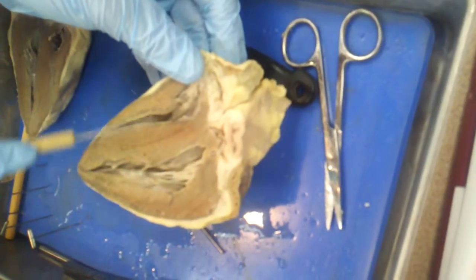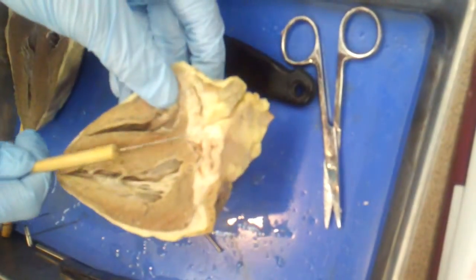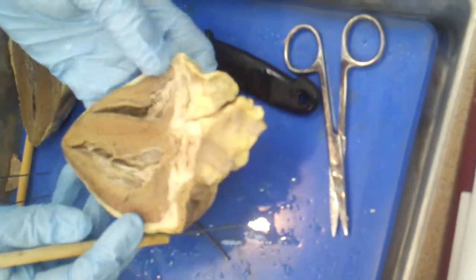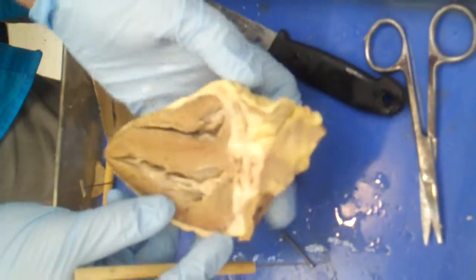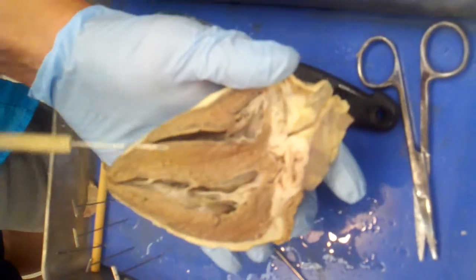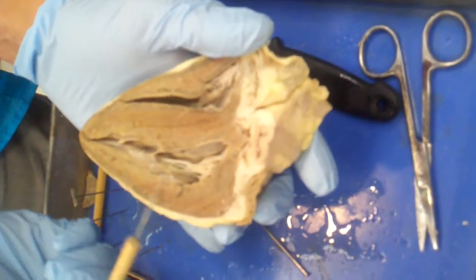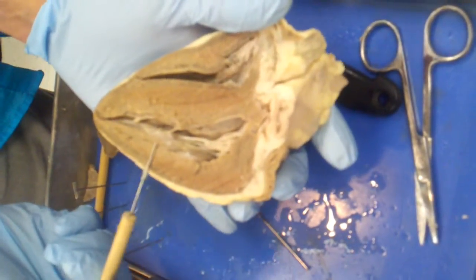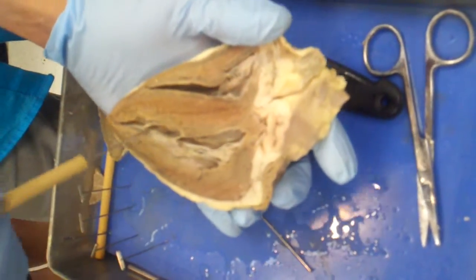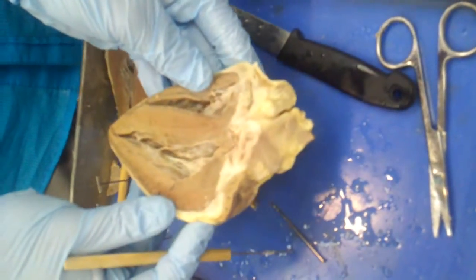You don't want the blood in these ventricles mixing, because one side is oxygenated and the other side is not. So you need the septum to separate them. Once you know these are the ventricles, you need to figure out left and right. Look how thick this side is compared to this side — the left ventricular wall is much thicker than the right ventricular wall. So all of this is the left ventricle, and all of this is the right ventricle.